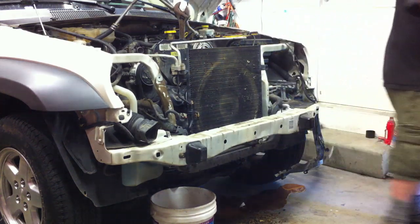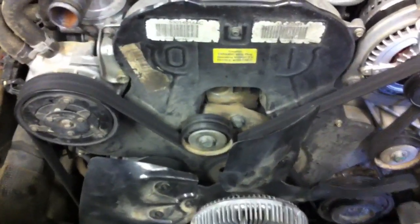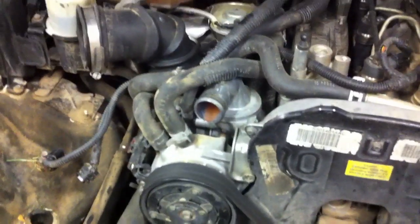We have the radiator out. Now we've got access down to the serpentine belt, the timing belt cover, the water pump hiding out right underneath here, and the thermostat. Next up is to get this fan off.